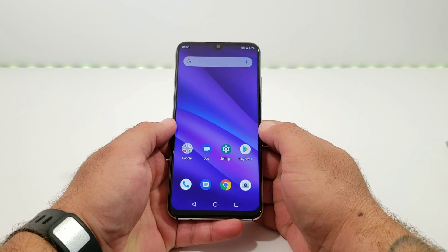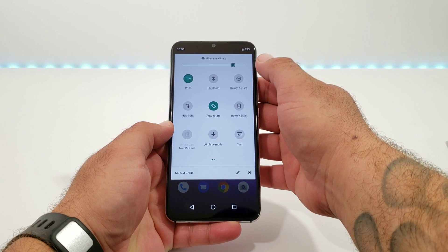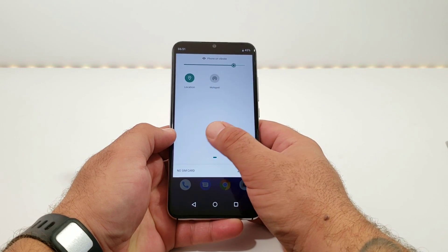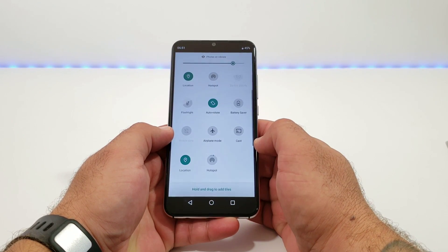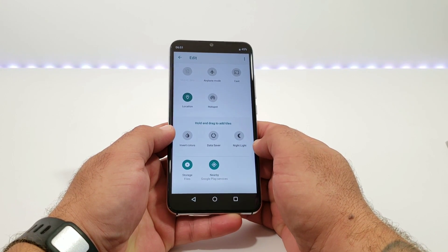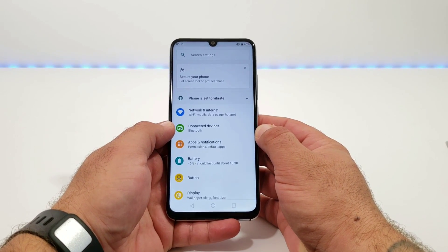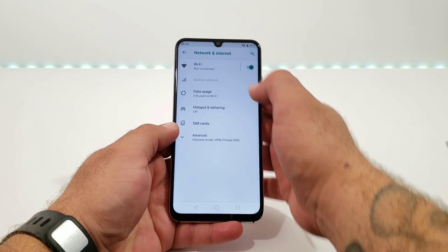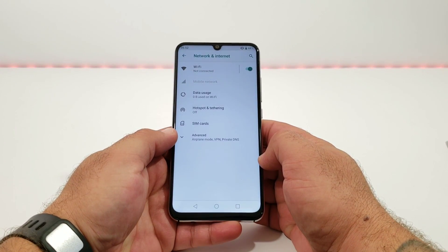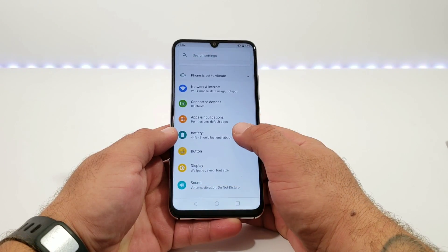Next, I'll go into the status bar notification panel. Up top you've got access to brightness, Wi-Fi, Bluetooth, Do Not Disturb, flashlight, cast, location, hotspot, invert colors, data saver, night light, and storage files. Jumping into settings, starting with Network & Internet: going into Wi-Fi, this device does connect to 5GHz Wi-Fi, which is fantastic. You've also got NFC on board, a hotspot and tethering option, and VPN.